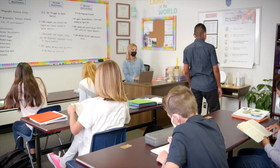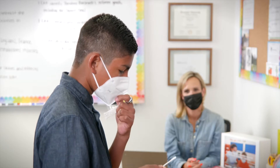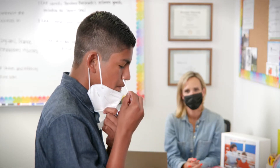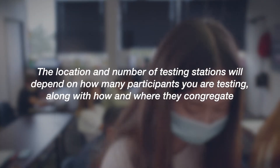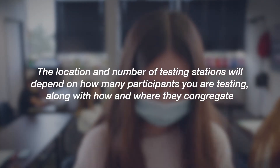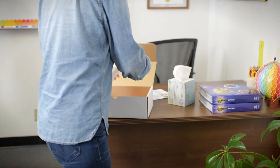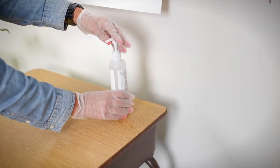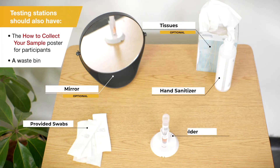The testing station should be set up in a place where the testing administrator can easily see the participant in order to ensure they are swabbing correctly. The number and location of testing stations for your collection site will depend on how many participants you are testing and how they gather. Before setting up the station, be sure to wipe down the table with a cleaning solution. Each testing station should have the following items you see on your screen.